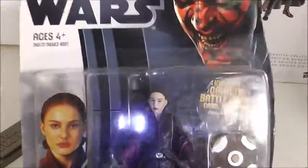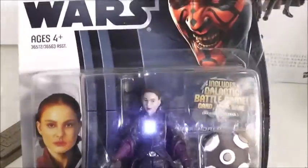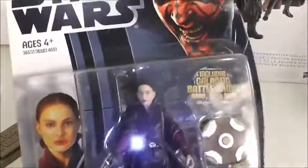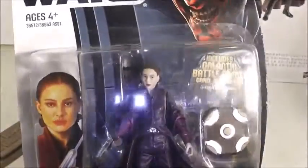If you want her now, she's pretty easy to find. I have her both loose and carded. Back in 2012 she was one of the hardest figures to find, and I was so excited when I found her and Obi-Wan at Walmart — just him and her were on the pegs and I got them both.